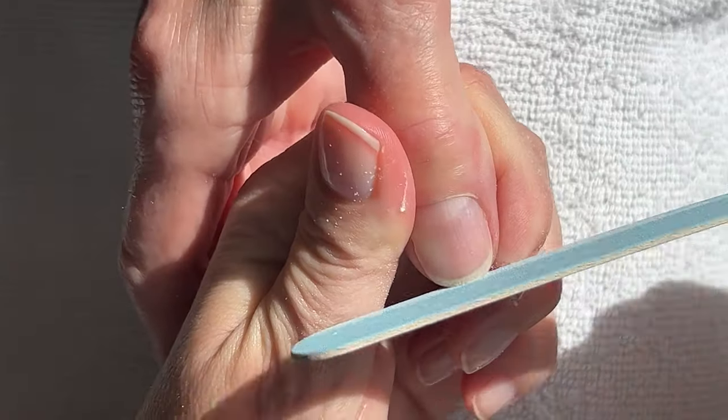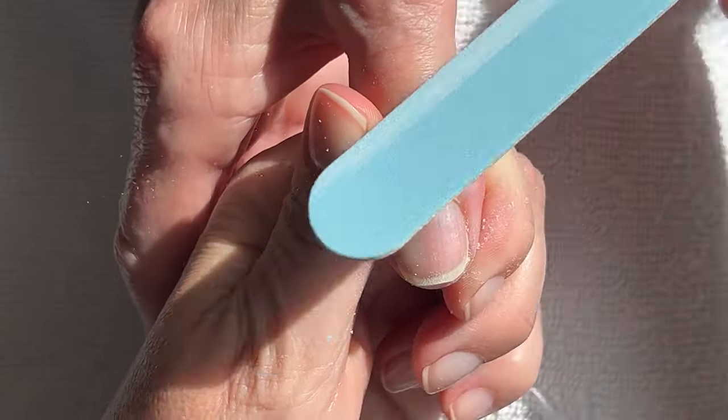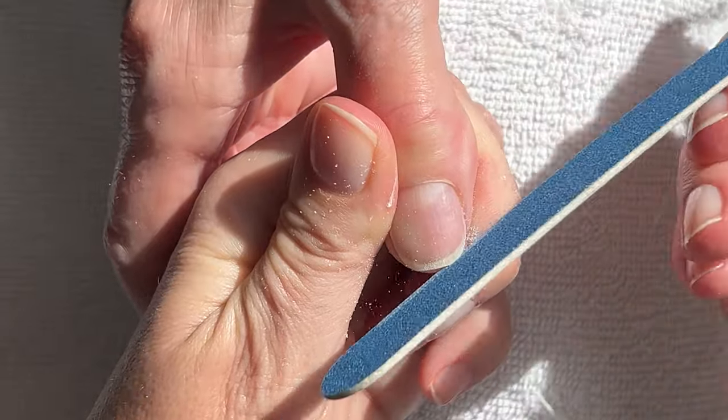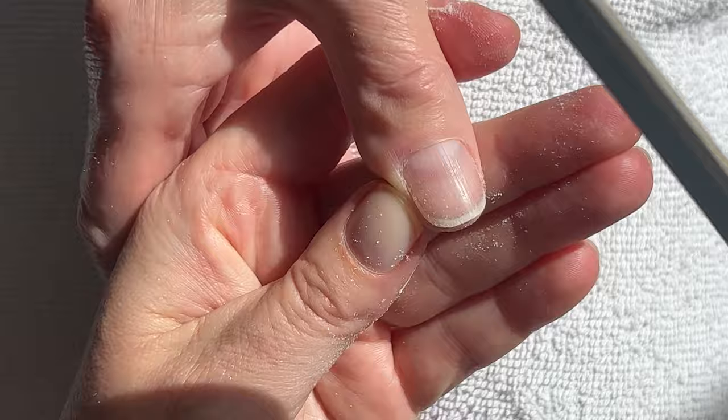When the nails were in better condition, I noticed that when you put the OPI Repair Mode on, it doesn't soak in very quickly — it kind of sits on the surface. Which is okay; I guess it means the nails are a little bit less porous or something.